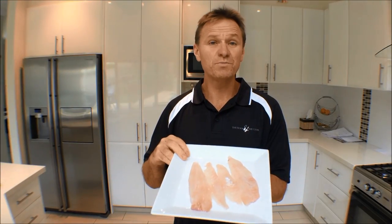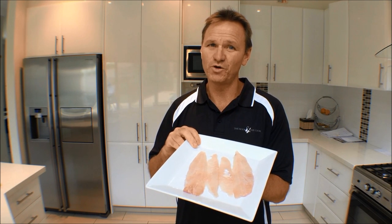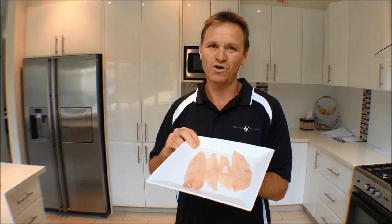Well there you have it guys — a simple way to fillet and skin a sweep. Now remember to tune in next week for another fantastic clip on The Hook and The Cook, and remember to subscribe. Thanks for watching.